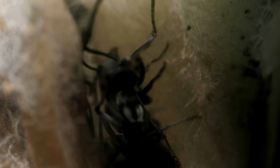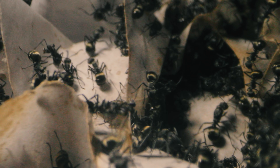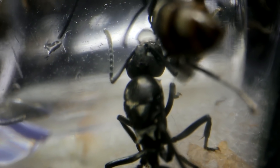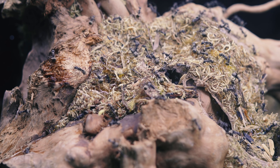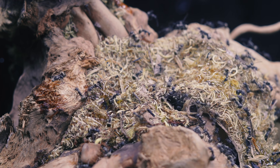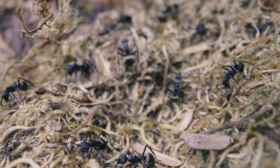The queens look very similar to the workers, and if you're not used to spotting queen ants in a colony, it's easy to miss them. But this species of spiny ants is cool in that they're known as polygynous, meaning they can have multiple egg-laying queens per colony. Most other ant colonies have only one egg-laying queen. Having many queens is advantageous because it means your colony can grow faster, and in the ant world, the quicker and larger your colony can grow, the greater the chances of success.